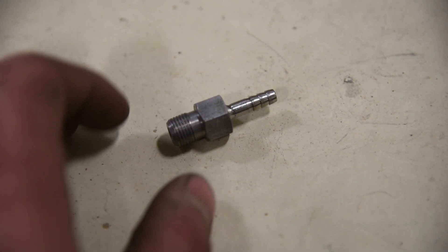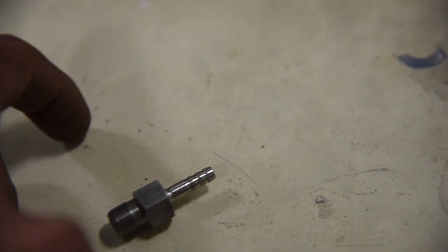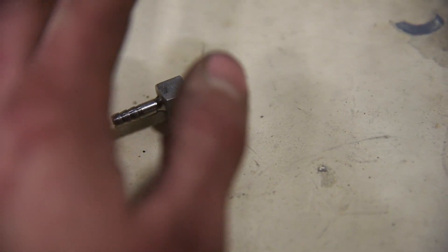If you have a vacuum advance distributor, Holley actually gives you a fitting that hooks the vacuum from your distributor into the Sniper. So you just throw this in, put your vacuum line on, and you're done.